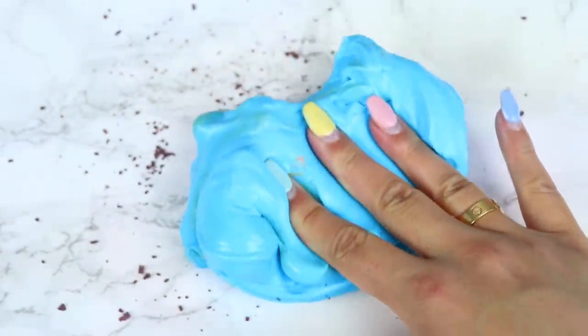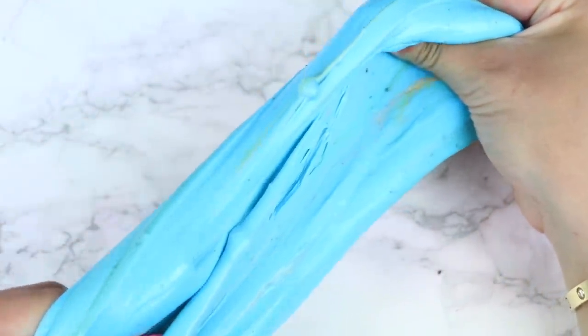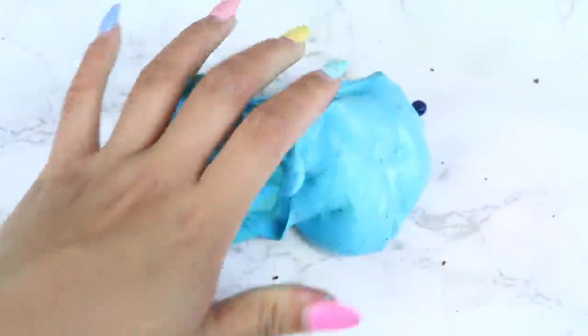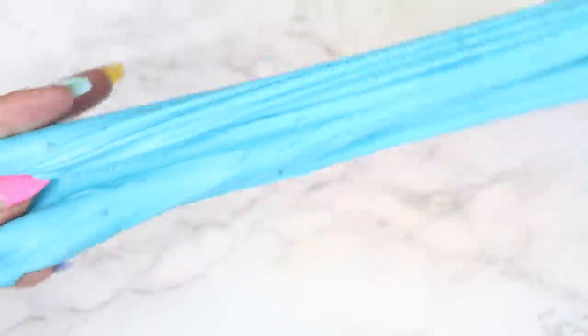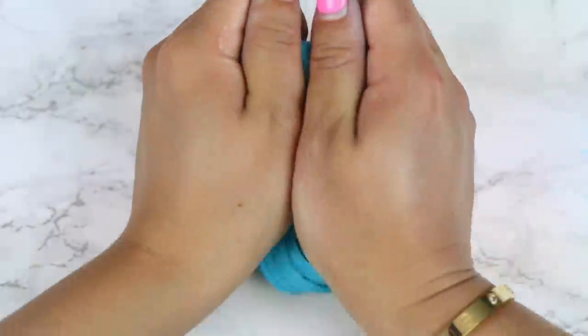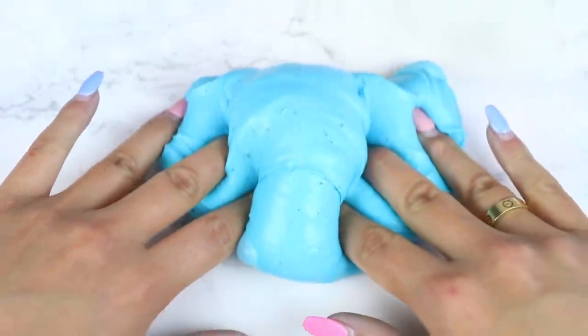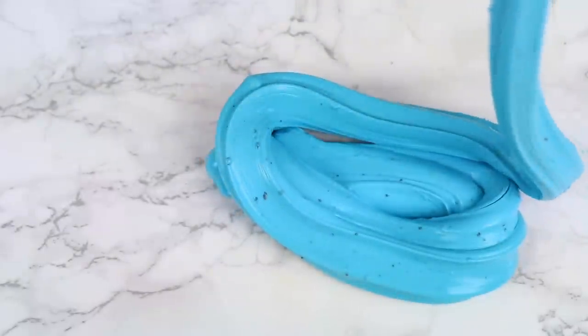I was also having a tough time stretching this slime out. The base was over-activated, and the clay wasn't really helping to soften the slime. I wasn't in love with the texture after mixing the clay. I had to add a slime softener in to try and get it to become a little stretchier. It still wasn't very soft and stretchy, but it helped a little bit. But I loved everything else about this package.